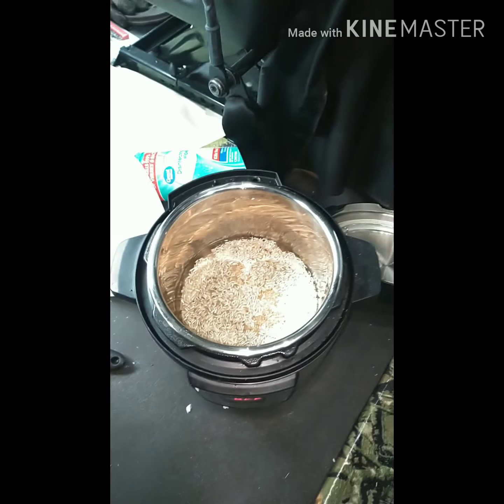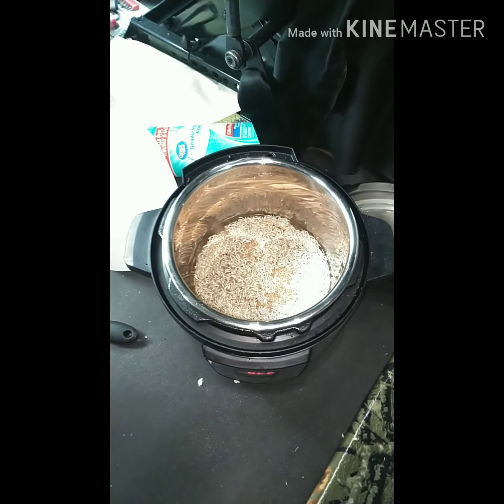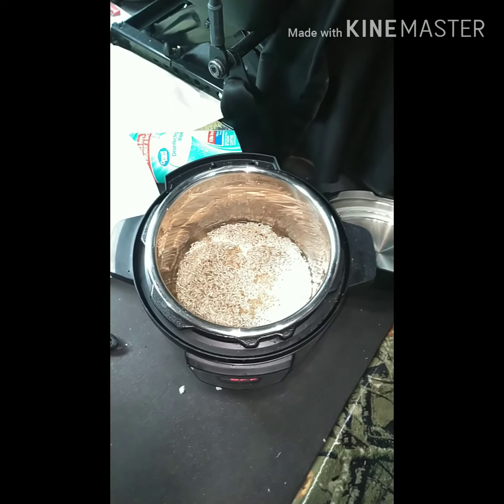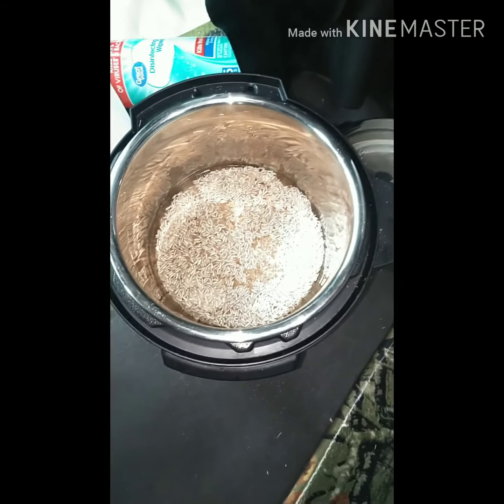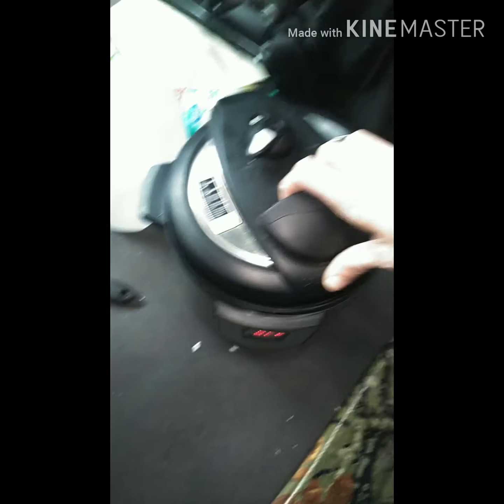What's up YouTube — so I know I said I wasn't going to do a video on the rice, but I'm making a little bit more rice right now. I've got my rice and I got a cup of rice, cup of water, it's on the Instapot. See there's a rice button — all you do is put your lid on.